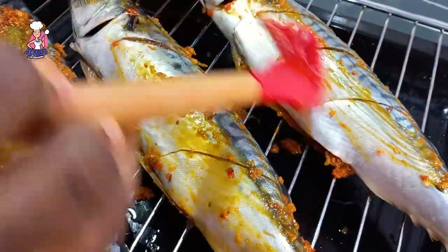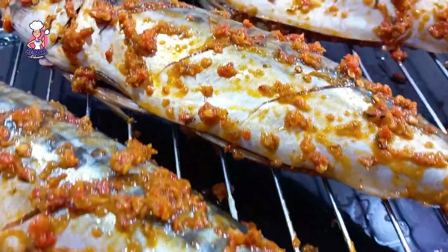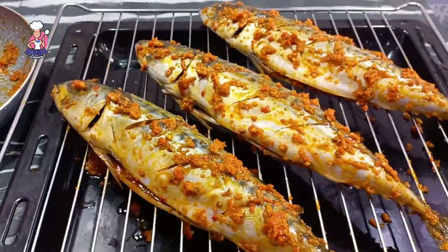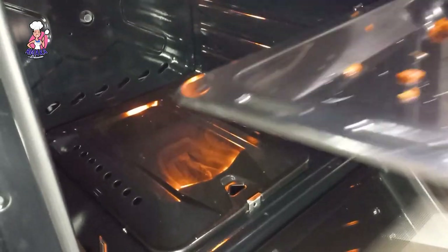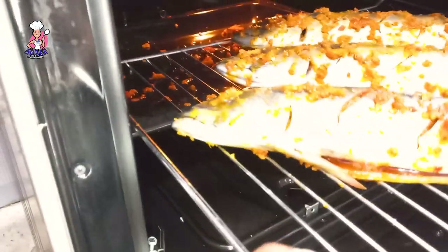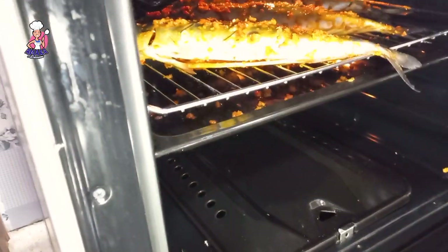Leave this to marinate for the next 20 minutes before grilling in your oven. Kindly check the fish from time to time and also turn it to the other side so that both sides grill properly.